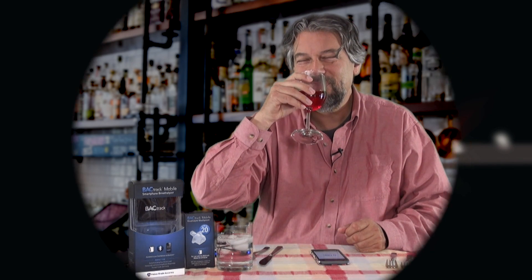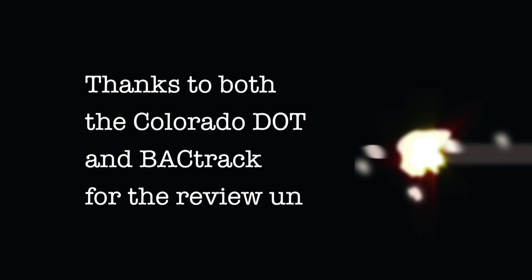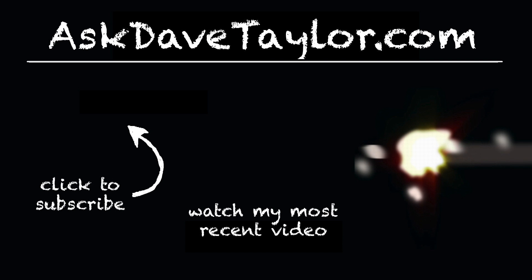Backtrack Mobile Pro — super cool device, really a great use of technology, Bluetooth, and smartphones. This is Dave Taylor. Cheers. I encourage you to drink responsibly and not get behind the wheel. I'll catch you in my next video. Bye.